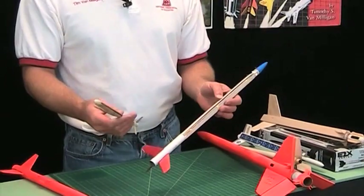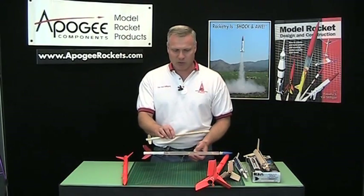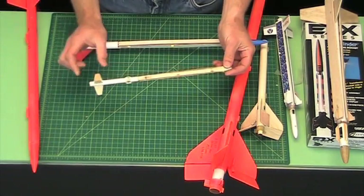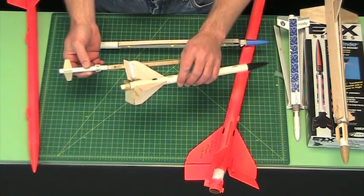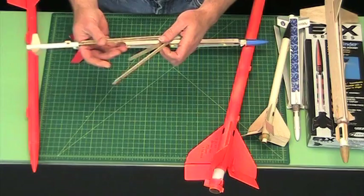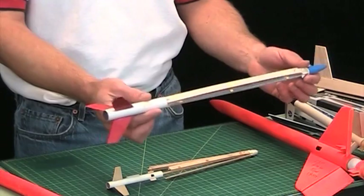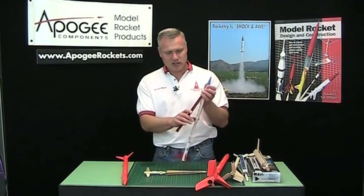These designs here are basically the same — two different versions. This is a micro motor one; we used to make micro motors here at Apogee. This was the Micro Whirlotron. Basically the engine was back here, and like the HeLaRock or the Texas Twister, the engine would slide backwards, releasing the blades, the blades would open up, and then it would spin down as a helicopter. And this is just a bigger version — this one flies on C engines. As the engine slides back, the blades release and it comes down. This works really good.